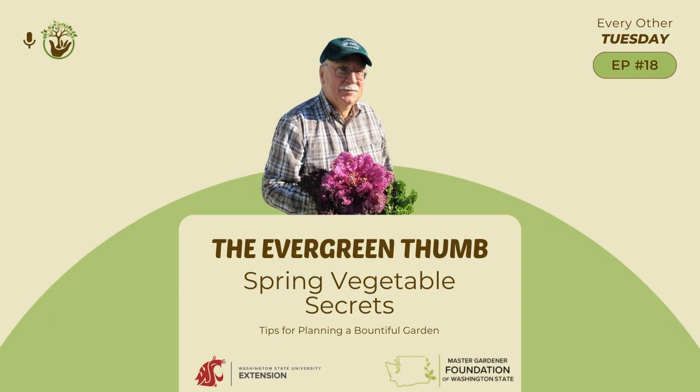In maintenance, allow the foliage of spring flowering bulbs to brown and die down before removing them. Apply fertilizer, manure, or compost to cane berries and bush berries — like gooseberries, currants, blueberries, raspberries, blackberries, and marionberries.